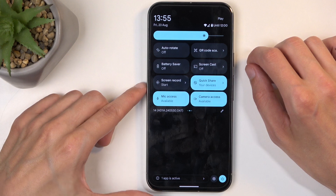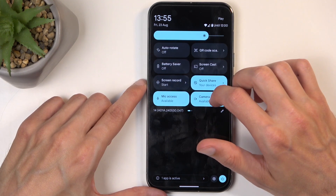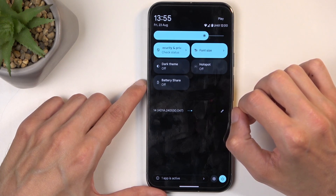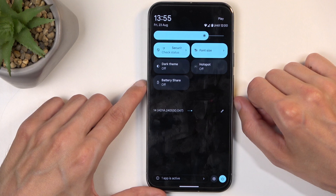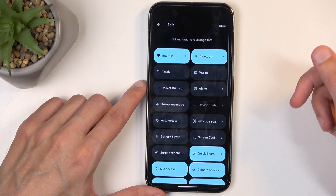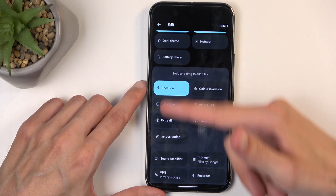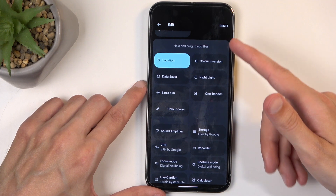Now, on one of the pages you should have a hotspot toggle. Based on looking at the toggles that I have, it looks like it might not actually be added by default, so let's add it. We can do so by clicking right here on this pencil, swipe down, and somewhere between these toggles below here, you will find your hotspot toggle.